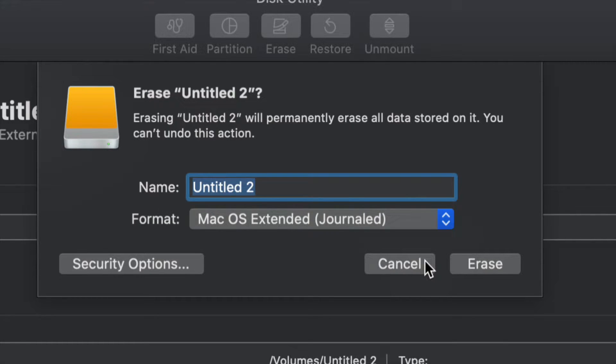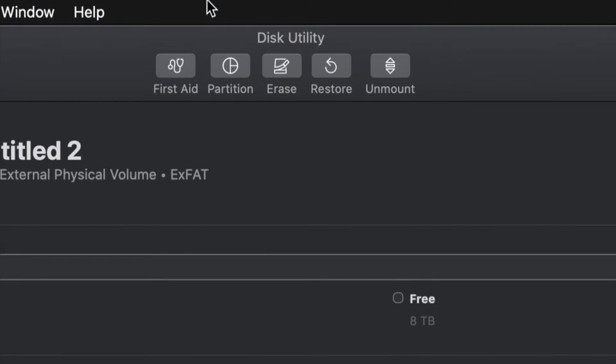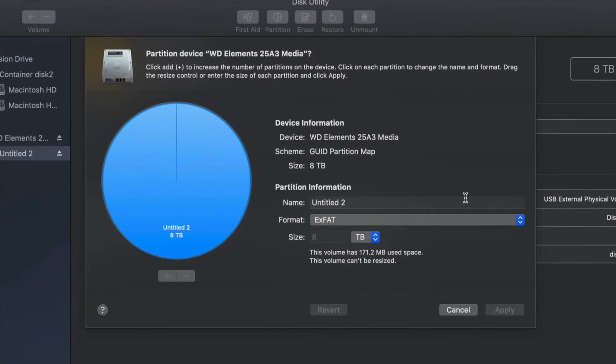Just in case you don't want the whole external hard drive dedicated to making that huge backup, we can partition it. I'm going to click Cancel and then click on the second option that says Partition. This is the best thing you can do — make a few virtual external hard drives from one external hard drive.